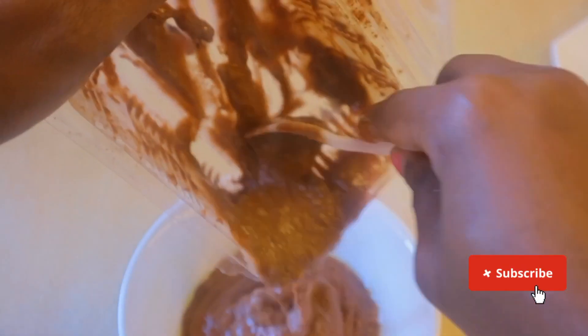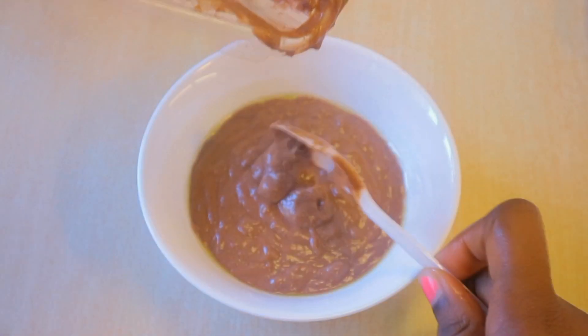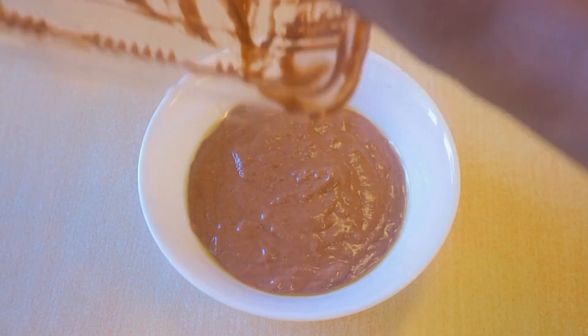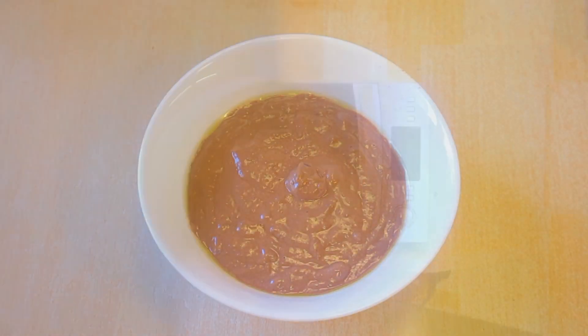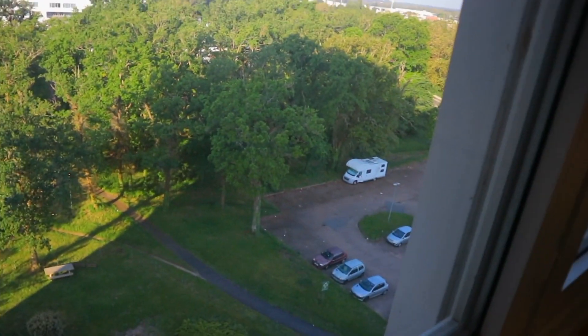I'm going to dry the bowl that's going in the microwave — make sure it's microwave safe. Oil the inside so that the cake can easily come out. Remember that the cake will take the shape of what you put it in, so yeah, this took the shape of my bowl. I didn't have anything else that could go in the microwave, so I'm going to put it in for about three minutes.